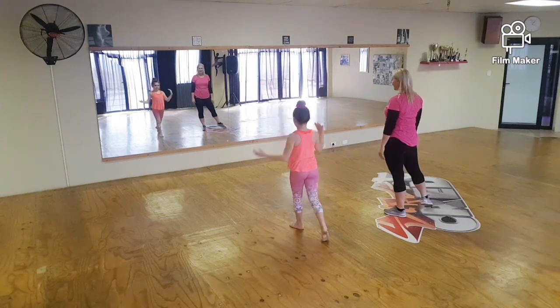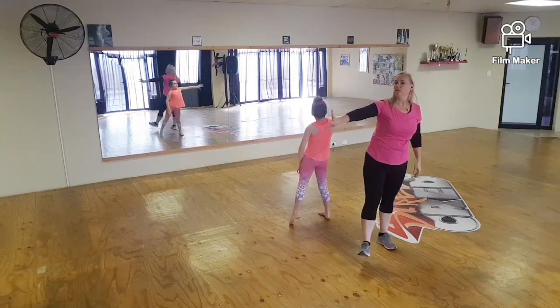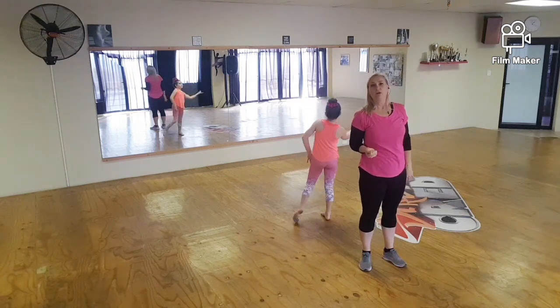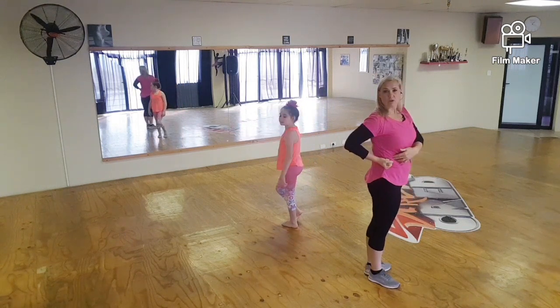Stepping to the side, you're going to grab as if there's a piece of rope. As you grab it, you're going to wind your hand in so that you finish with your fingers on top and your fist round. So it's round and in.